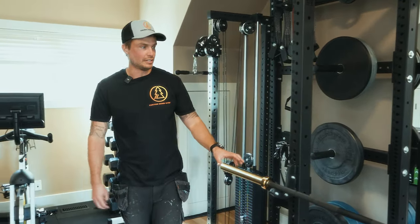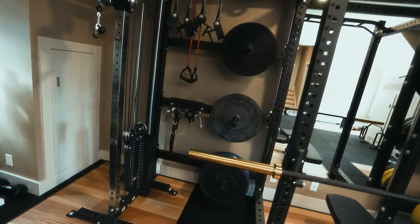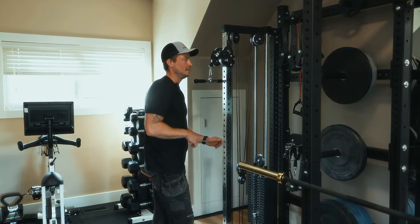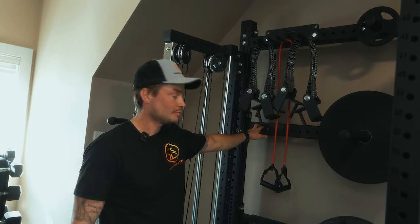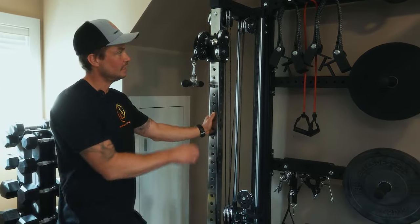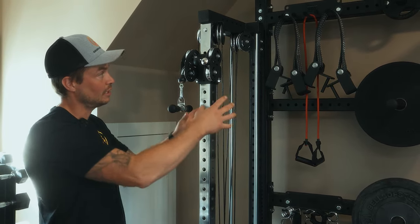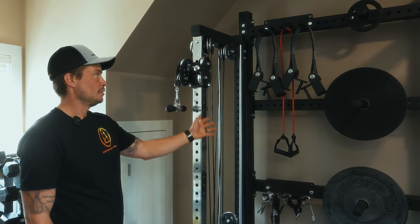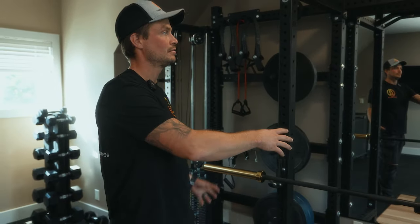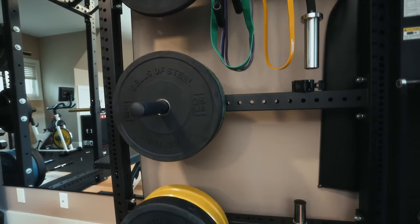This has all been bolted into the floor, and then we have the Bells of Steel cable tower here off to the left and the lat pulldown/low row machine off to the right. We have these connected with four Hydro connectors — these are all 43-inch into a back post, which we have connected the cable system to at the back here. We're able to utilize ideal spacing to ensure we can get our plate storage there, and there's some room for accessory stuff. Similarly on the other side, keeping the plates nice and close to the rig, and we've got really nice barbell storage here — everything fits like a glove.